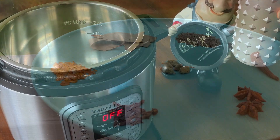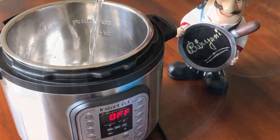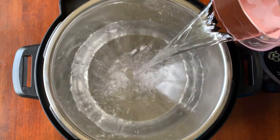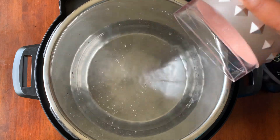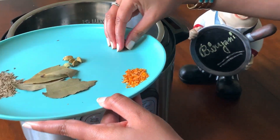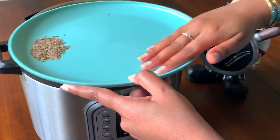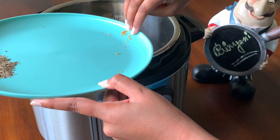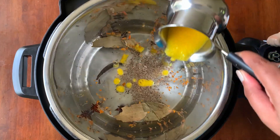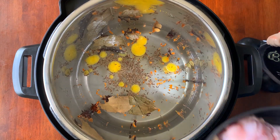I'm preparing this biryani with three cups of long grain basmati rice, so for three cups of rice I'm taking exactly 4.5 cups of water into our Instant Pot. To this pot let's add all the biryani spices: two star anise, six cloves, five cardamom or elaichi, three to four bay leaves, crushed javitri, and just two teaspoons of shahi jeera. Now add one tablespoon of ghee and salt according to your taste.